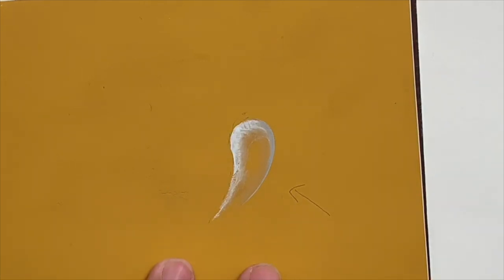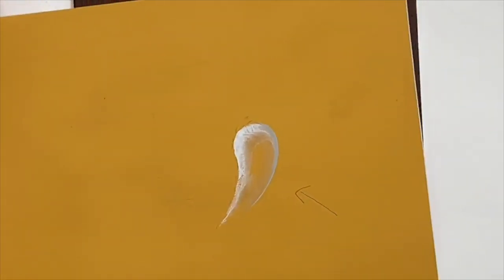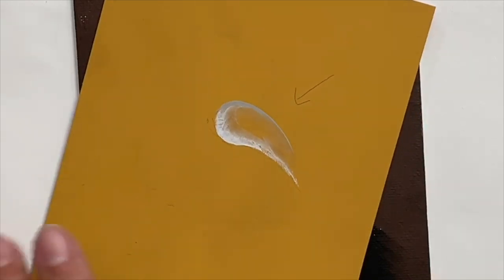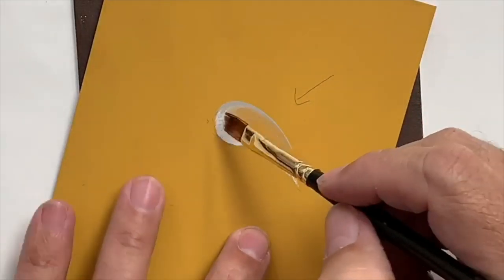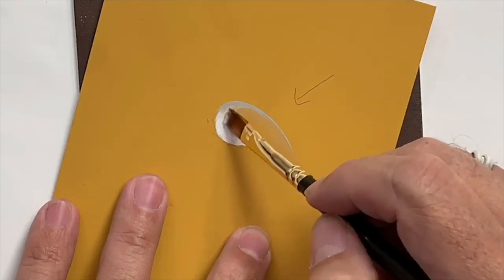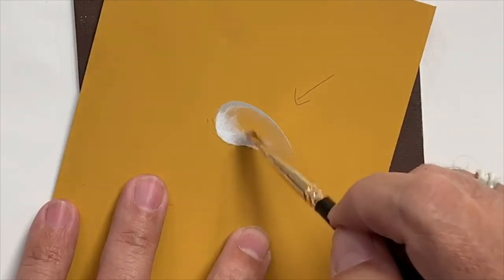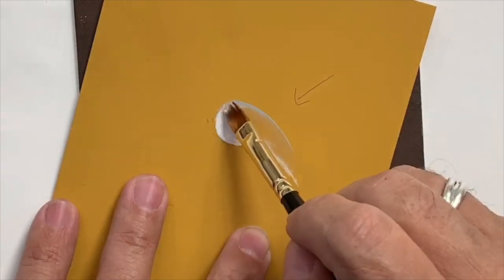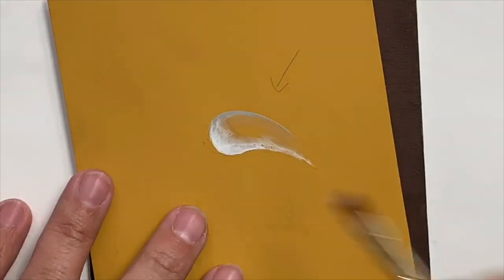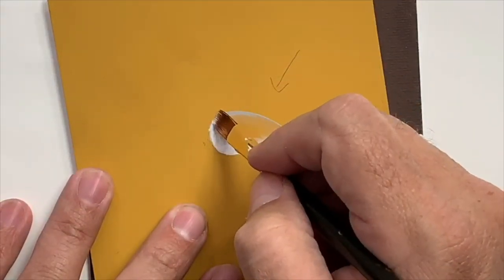Looking at the monitor so that I can see exactly what I've painted, I need to add a little bit more white to the water drop. So I'm going to turn this just a little bit more so it's easier for me to control my paintbrush, and I'm going to pat a little bit of this light color on right here so that I have a much brighter area at the fattest part of the water drop.